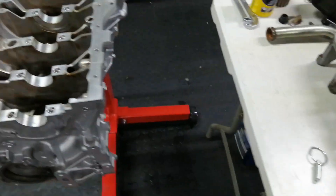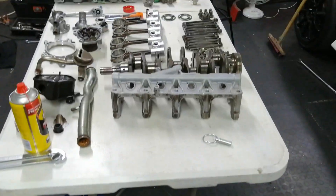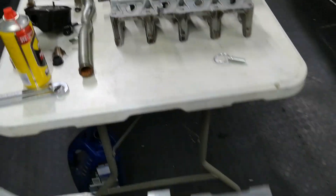Next I'm going to put the bearings in the block, drop the crank in, and bolt down the girdle.